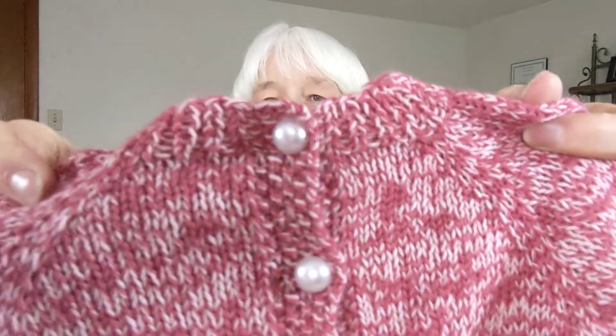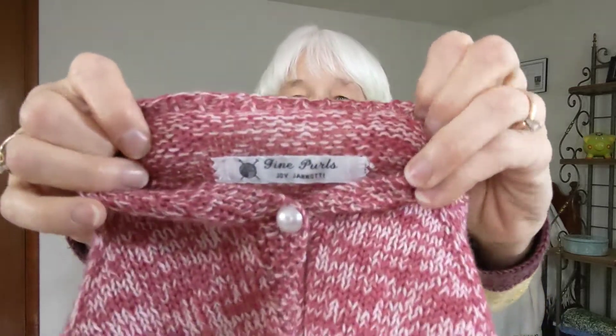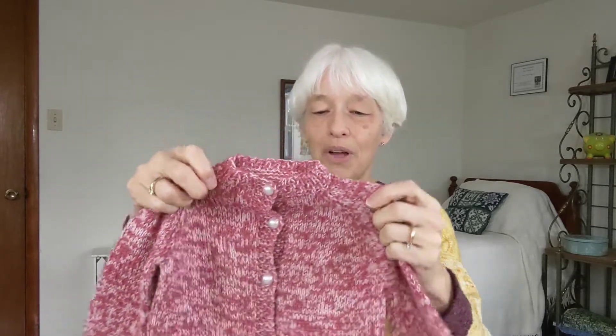The buttons I got from Joann Fabric. And I did add a little tag — Fine Pearls, Joy Janotti. That used to be my brand, Fine Pearls, before I switched to Quail's Knitting Nest. So I still have a few of those labels left over. I'm going to send this off to Susanna later this week. I'm excited for her — her first grandbaby. So exciting.